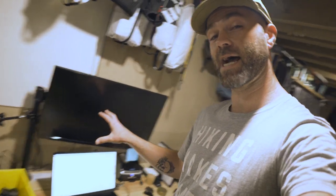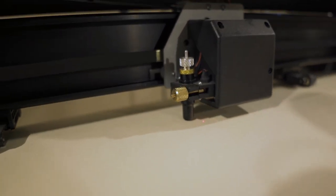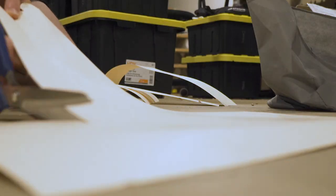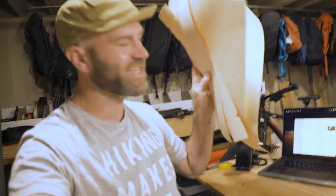Now I have the pattern complete, I've pulled it up on my PC, and I'm going to send it over to my plotter cutter to have a pattern to use. So now I've got my pattern cut out on manila. The next step is to cut and sew the silhouette sample, fit it on the bike, and see how it comes together. Stay tuned for part two — that's a wrap.